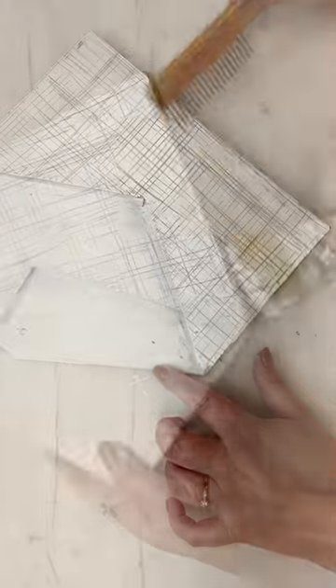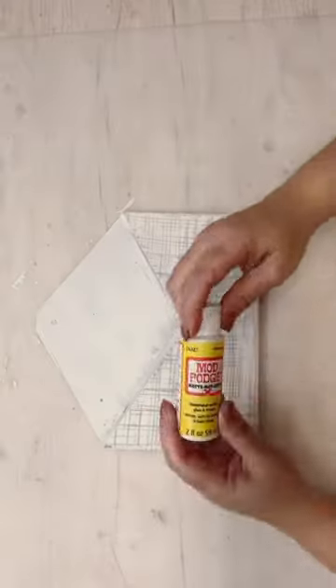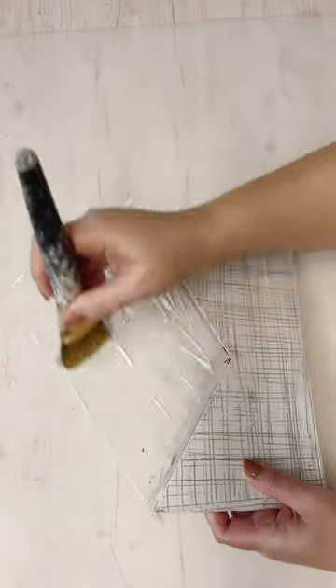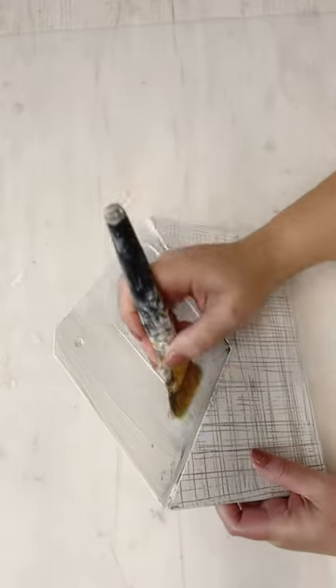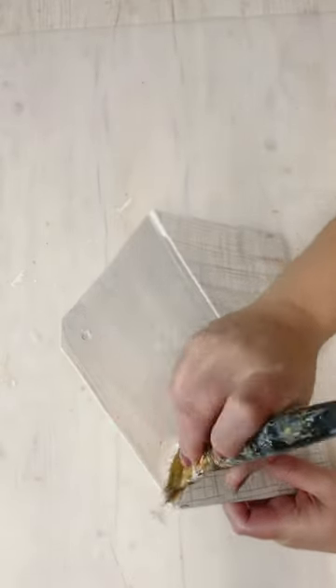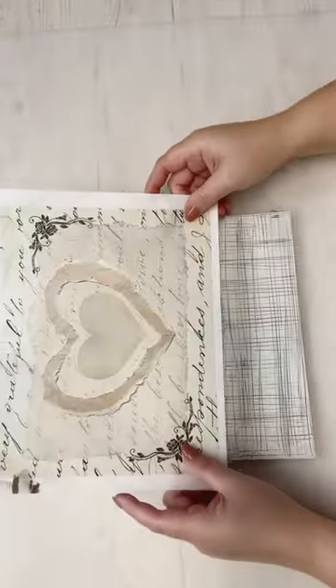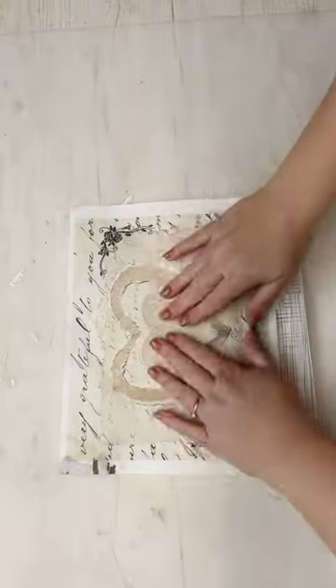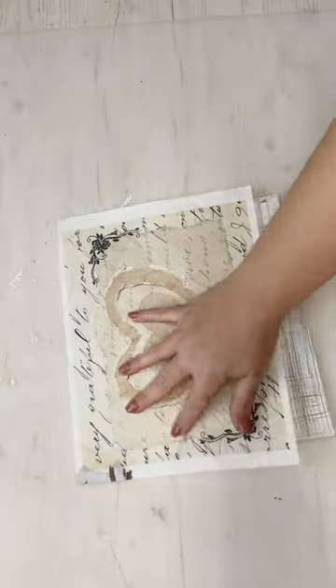On the other one, in case you're interested, you can go look at it at hammondsnest.com — that's my blog. I also have this one up on the blog with all the supply lists, the steps, and everything. That other one I gave a really big vintage vibe with distress inks and glazes and things like that. We're going to make this one a little bit lighter without all the antiquing glaze, just to give it a different look and give you some more ideas.